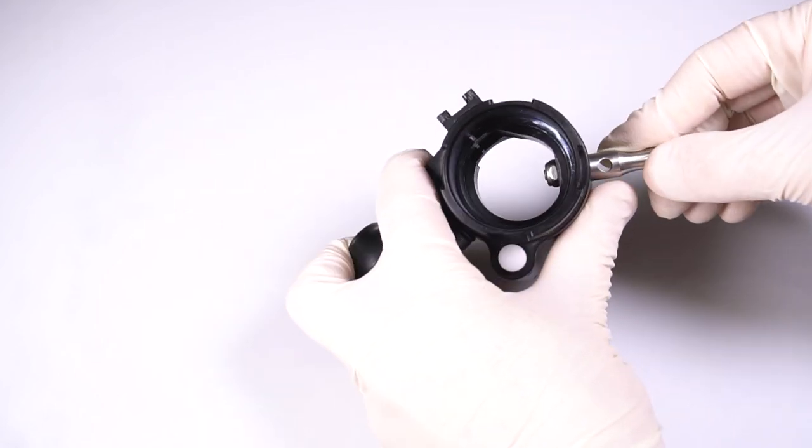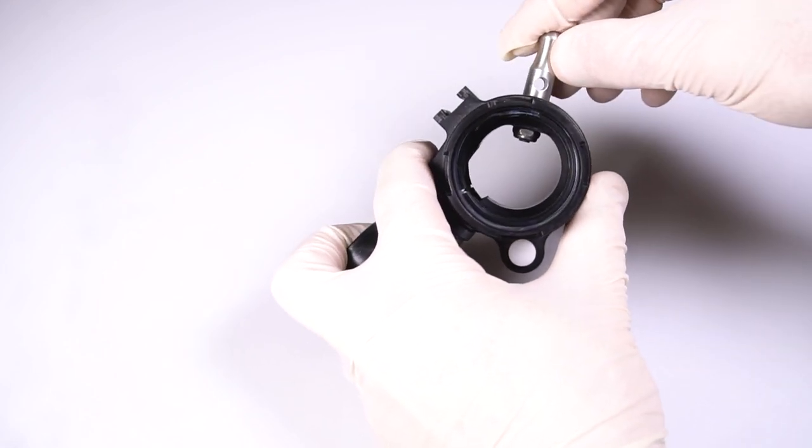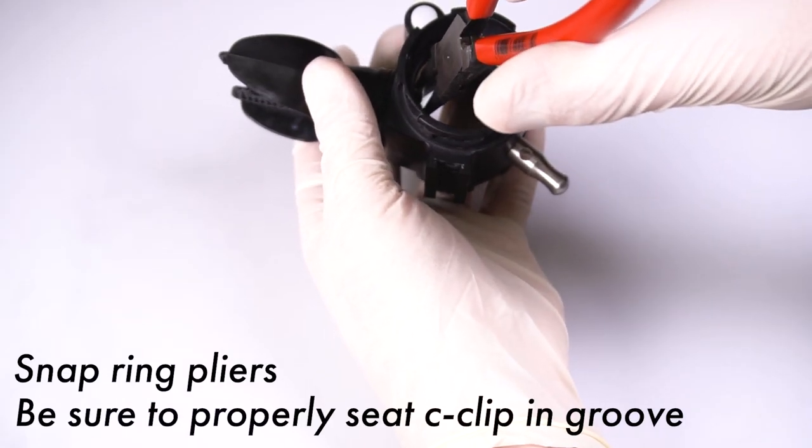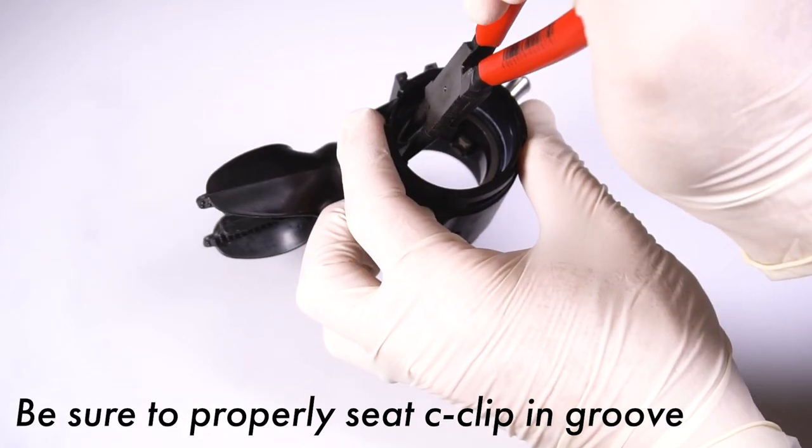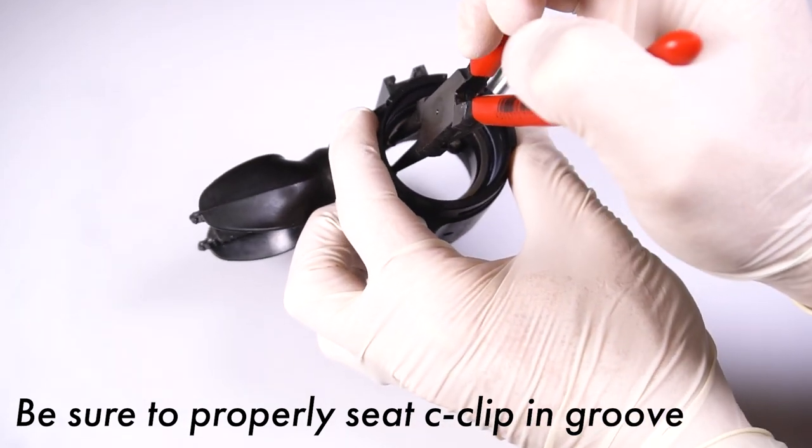Check that the inner barrel moves without obstruction. Replace the C-clips on each end of the barrel, taking care to align the openings with the mouthpiece opening on the inner barrel.